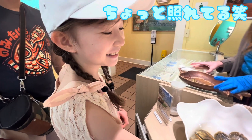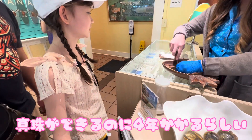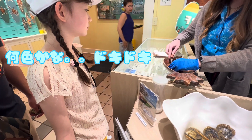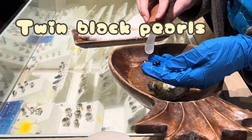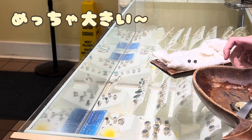It takes about four years for your pearls to form inside the oyster. Wow! You got twins! Twin black pearls! Oh my gosh! Those are big! Wow!